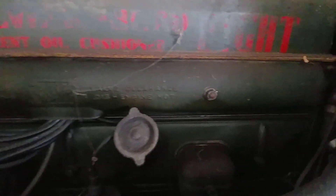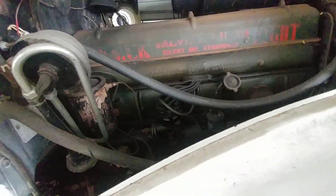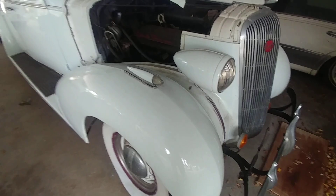It'll probably tell you what factory it came from. They did a pretty good job covering up the other color. But you've got the firing order, the Buick emblem, some valve information, and 'silent oil cushioned' — very cool. It's for sale — we have it for under $10,000 with low miles. A great 1936, probably a Century. I'm going to guess it's a Century and we'll find that out in a few minutes. Thank you.